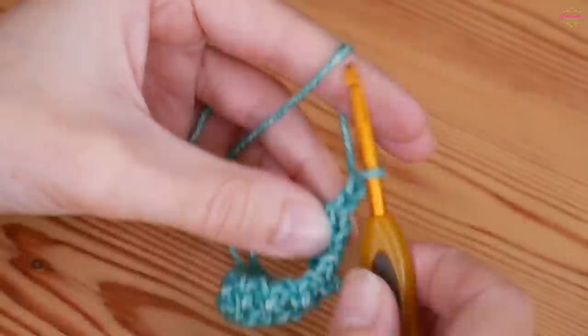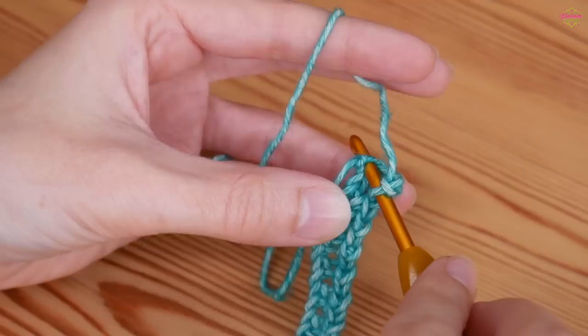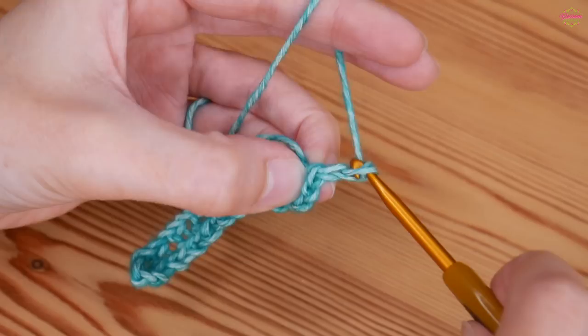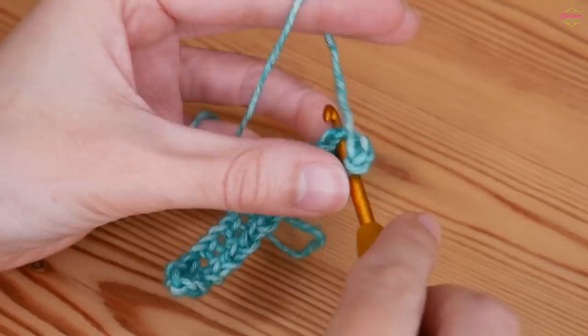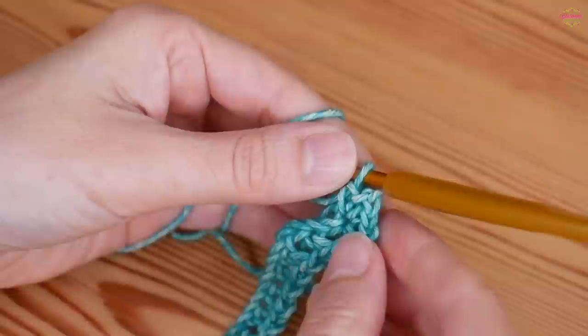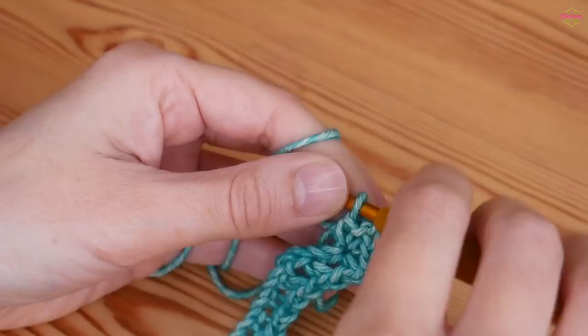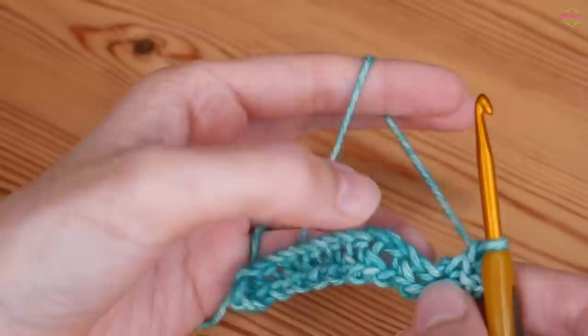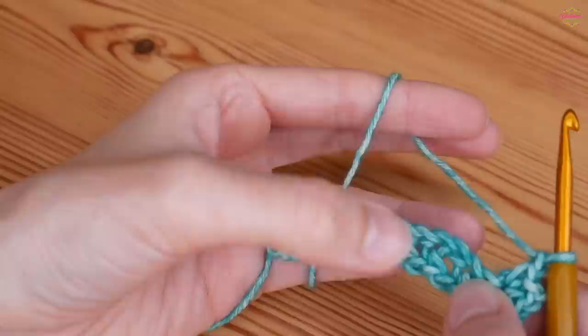Into your very final chain you should be doing a double. You then want to chain two, which will create a corner space, and back into that same chain you'll do another double crochet. Then chain two again for your next corner space, and double crochet back into that same chain once more. So in that chain you have a double, chain two, double, chain two, double. At this point you will chain one again — we've gone around those two corners.